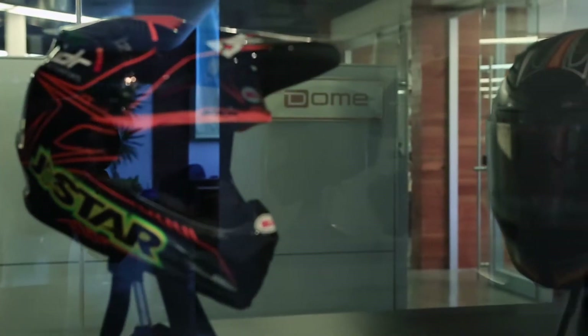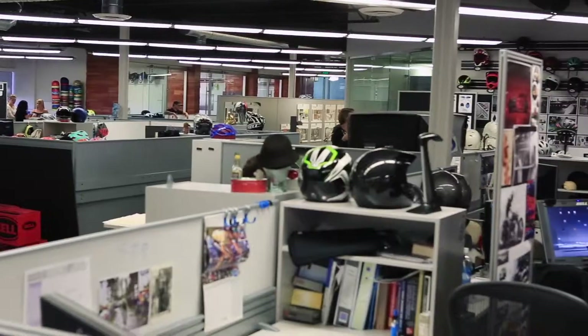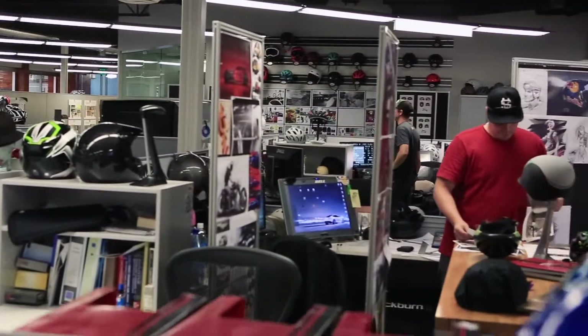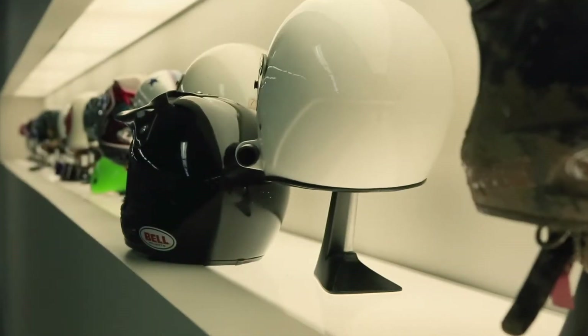Here at the Dome, we have over 400 years of helmet expertise. We've got industrial designers, graphic designers, mechanical engineers, model making, test techs — all focused 100% on helmet product development for the different sports that we serve. We here at Bell are dedicated to leveraging our capabilities and our years of experience to developing product to help further our sport.